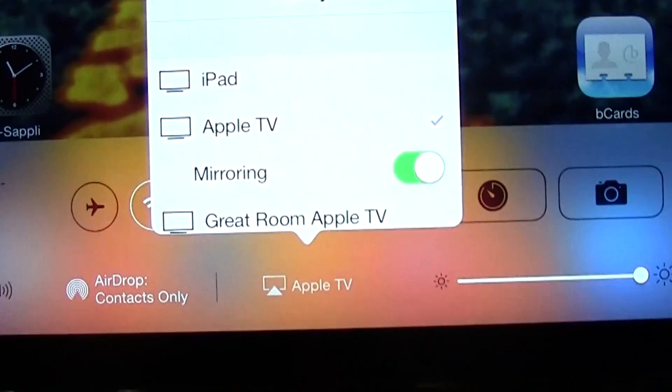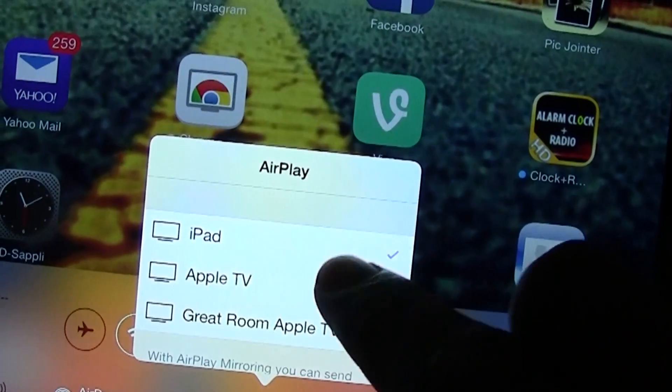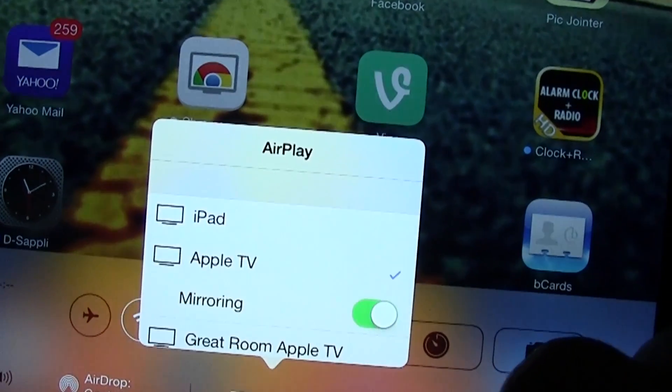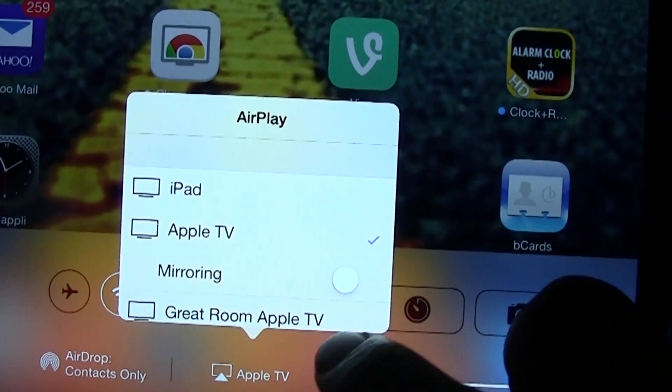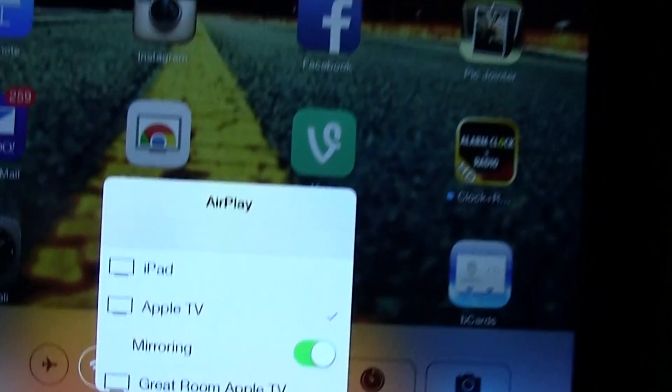You want to tap Apple TV — normally it's just going to say iPad. Tap Apple TV and normally mirroring will be off. You want to turn on mirroring, and when this is on it will mirror the display to your TV.